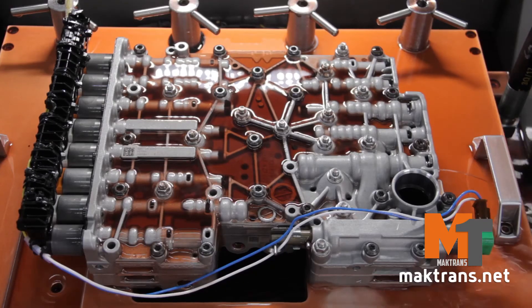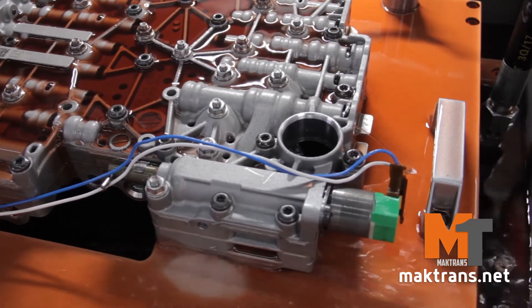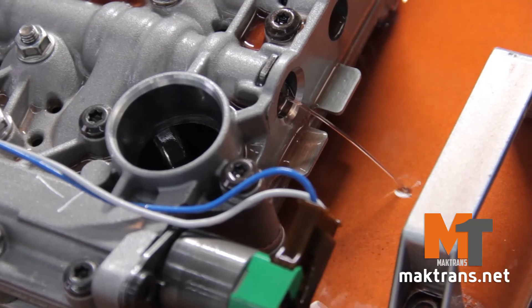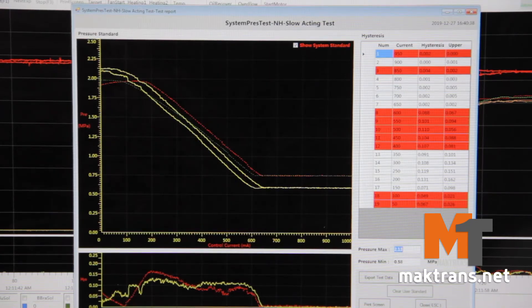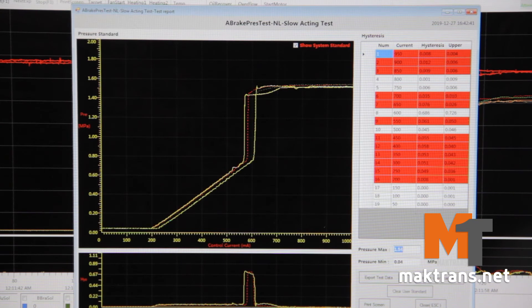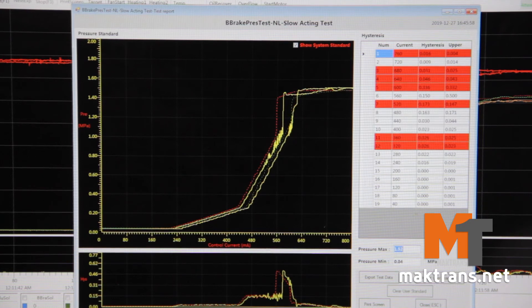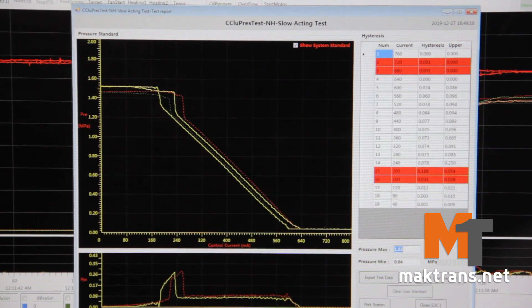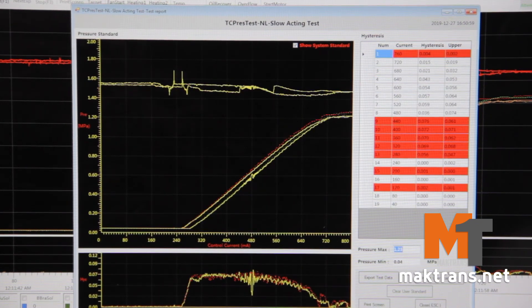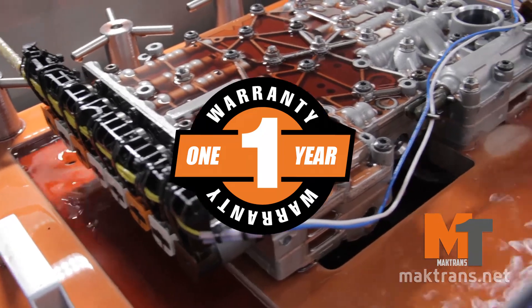Now let's proceed to the final testing on the stand. Look at the diagrams and make certain of the faultless operation of all solenoids and valves. Mocktron's provides a year's unlimited mileage warranty for valve body repair.